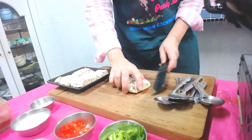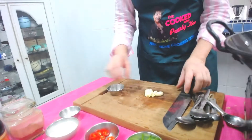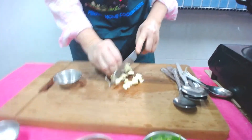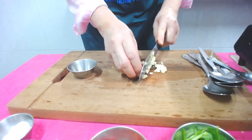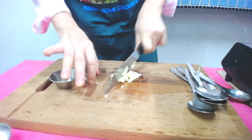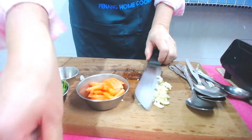While the tempeh is being pan fried, I'll share with you how to make the sauces. We have garlic — so we're going to get the garlic going. Cut out the garlic. Then we have coriander, some carrots for color, and some chili. Very simple.